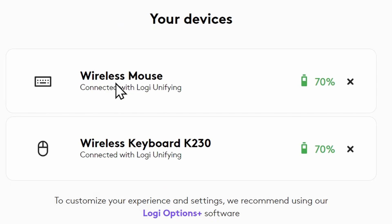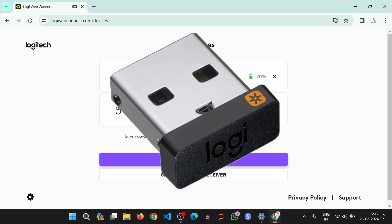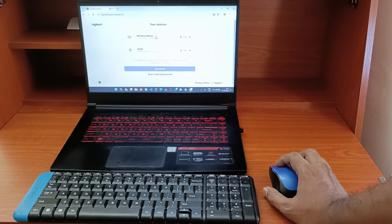Now the webpage will show the devices connected to the unifying receiver and show their respective battery percentages. So now you know how to check the battery level on your Logitech devices connected via the unifying receiver. Thanks for watching this video. Have a happy day.